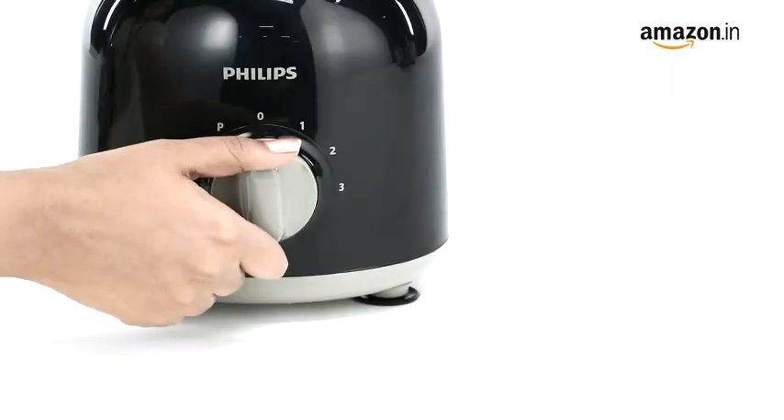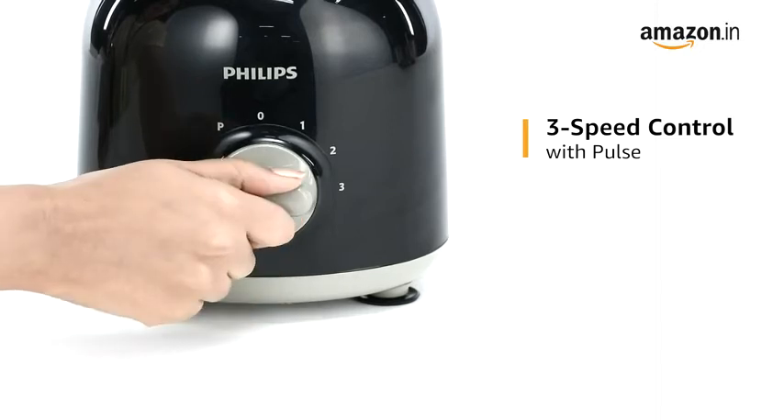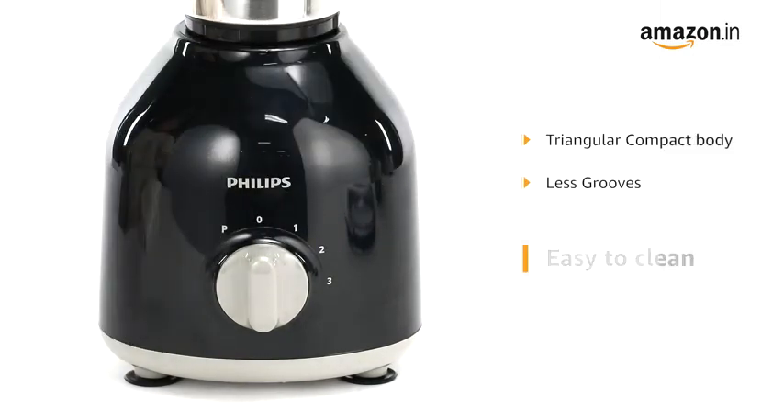The three-speed setting with pulse allows you to control the speed of the motor according to your need and preference. The Philips mixer grinder features a triangular shaped body with less grooves for easy cleaning.